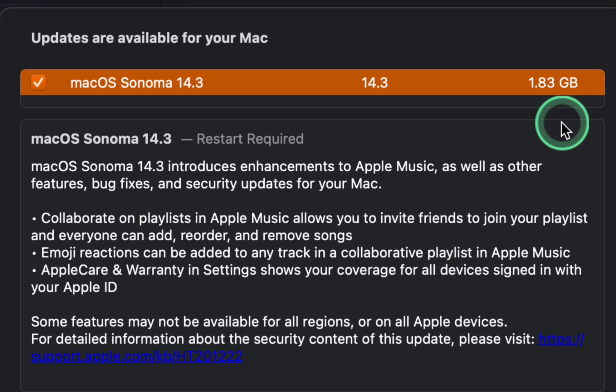This update offers minor new features such as collaborate on playlists in Apple Music, which allows you to invite friends to join your playlist and everyone can add, reorder, and remove songs. Emoji reactions can be added to any track in a collaborative playlist in Apple Music.